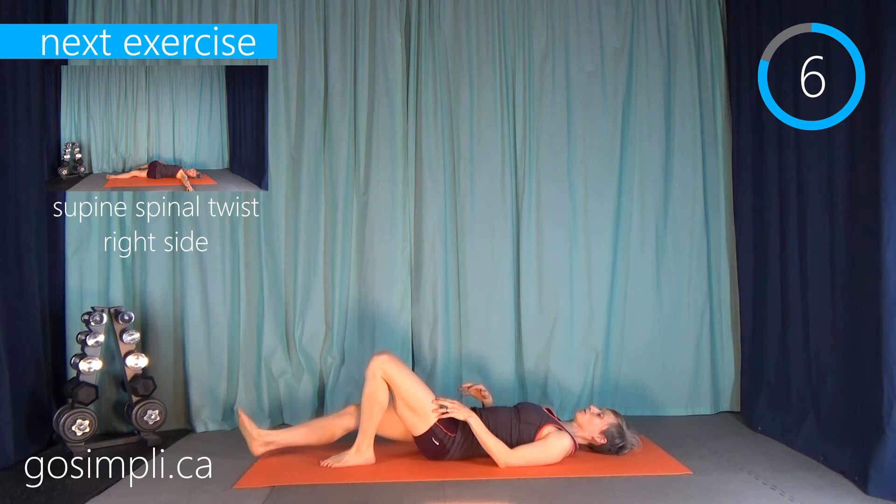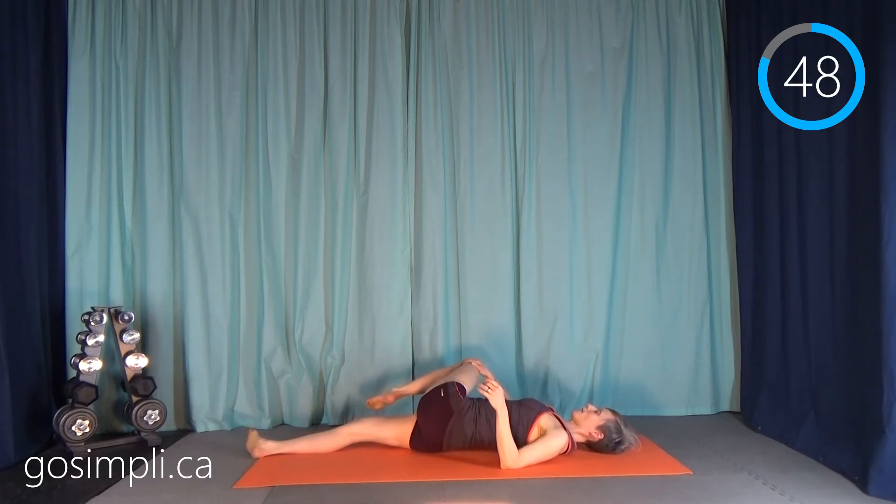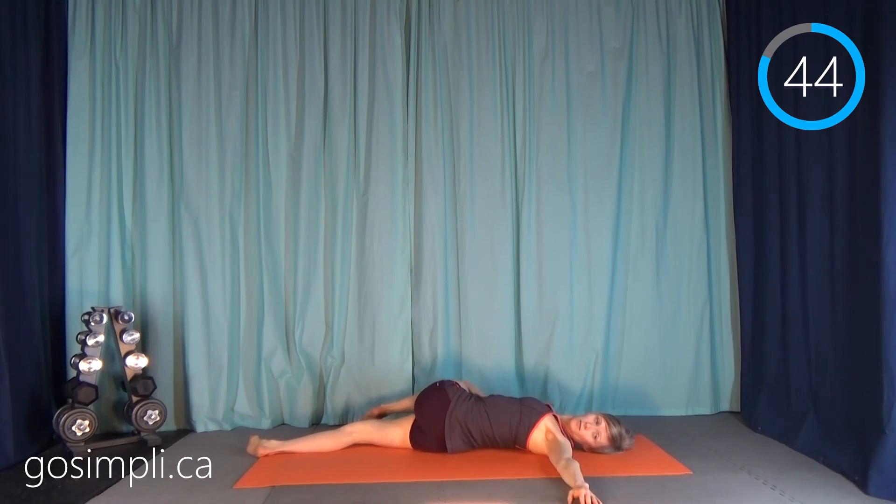Next up we're going to do a supine spinal twist. Legs out long, pull your left leg in, hold it there for a moment, then pull the left leg over the body, put your left arm out, and twist your head to look towards that left arm.